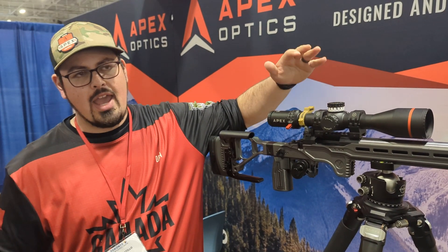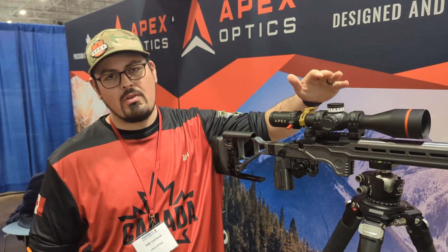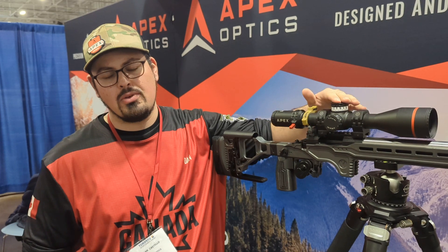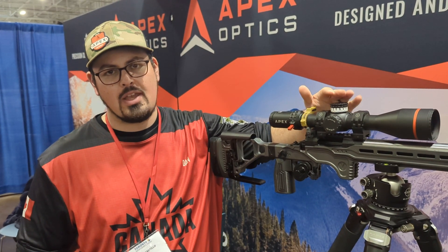32mm of internal adjustment. And with the X, if you are running the zero stop, you will find that you only have 2 revolutions split — so 20mm if you are running the zero stop.